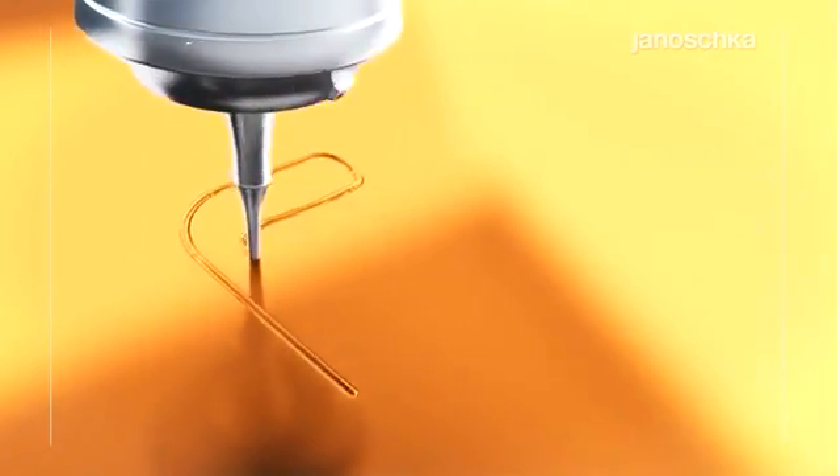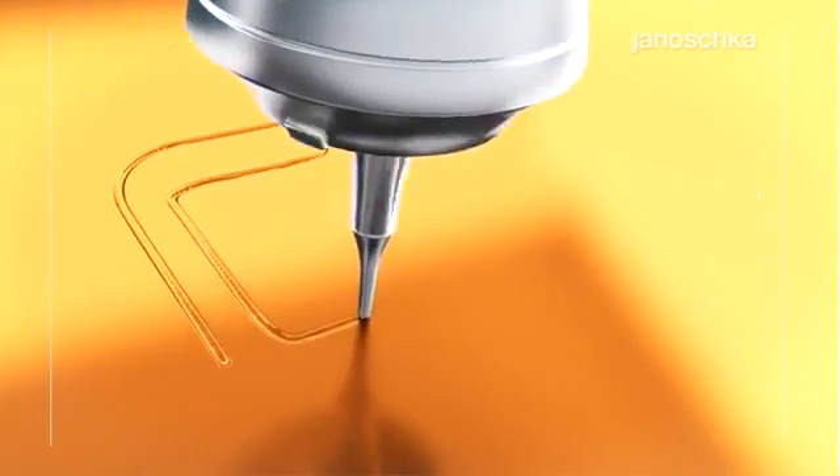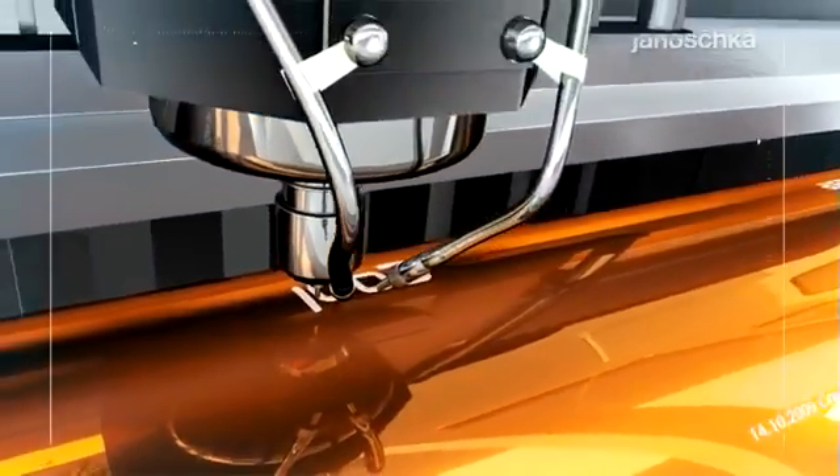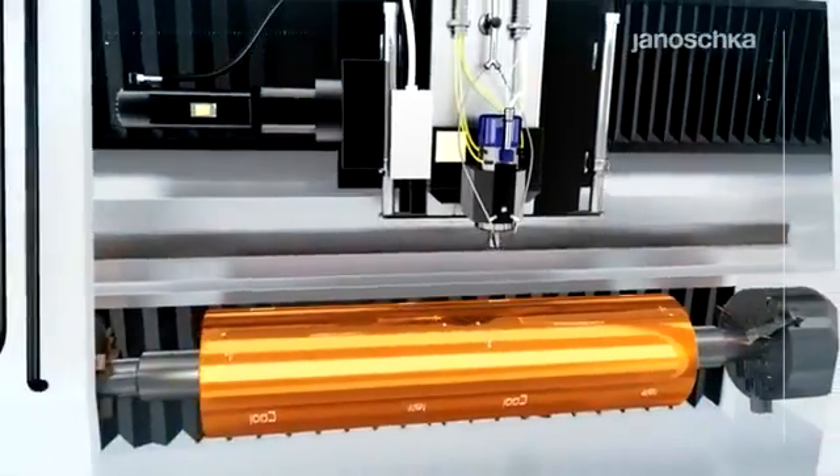The embossing design is milled out of the copper surface by means of a milling head. Hand in hand with the customer, intensive new product development services provide outstanding and impressive options for print finishing.